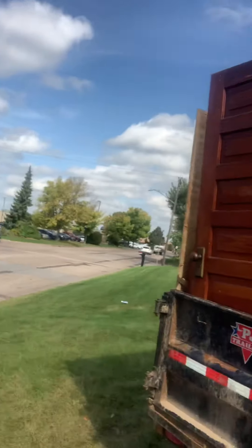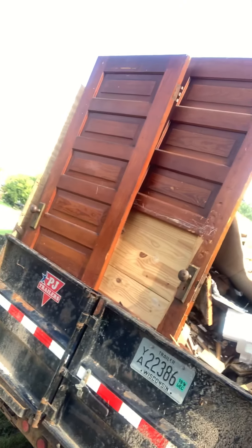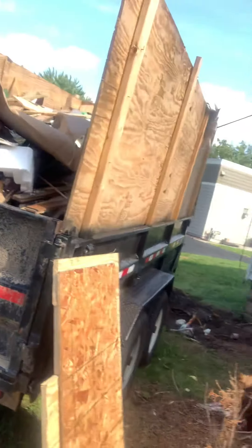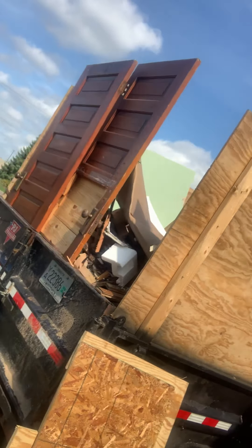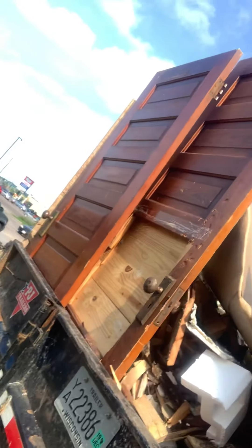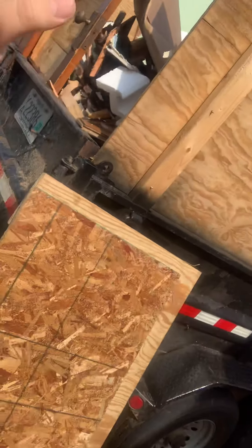Hey everyone, Luke here with another video, just giving you a progress update on the rental property that I purchased. Just want to show you what we got going on. We've been doing a lot of gutting and cleaning out junk from this house. As you can see, this is a seven by fourteen foot dump trailer with four or five foot sides on it, and it's pretty much plumb full. It's going to be pretty heavy loaded at the dump, but we pretty much got everything done.